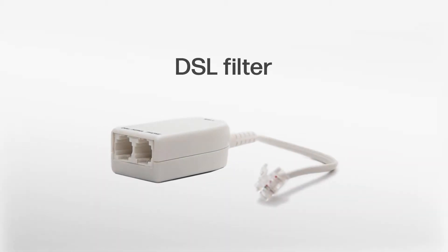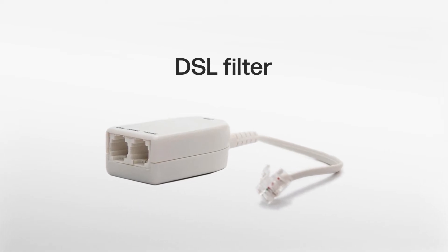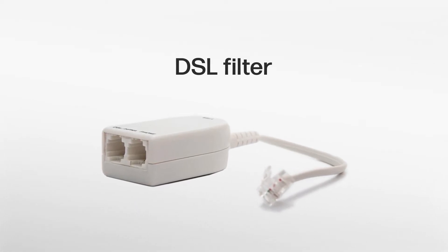If you subscribe to a digital subscriber line (DSL) high-speed internet service through your telephone line, make sure you connect a DSL filter with it.